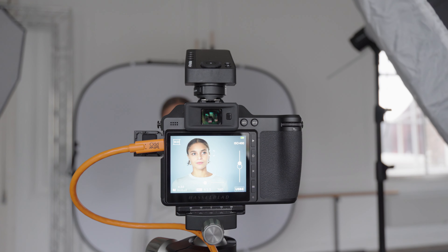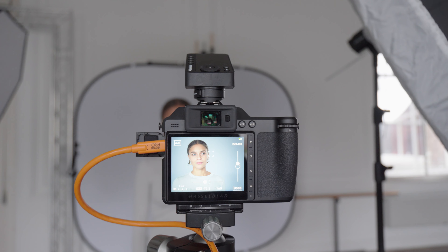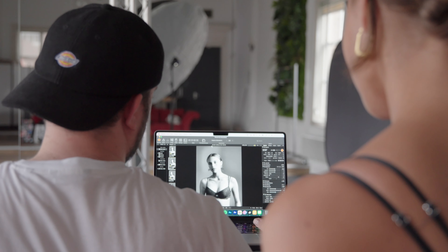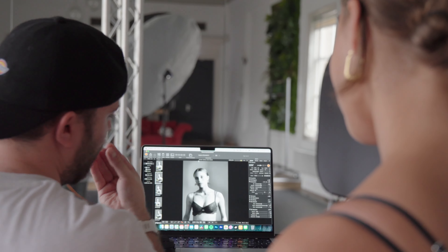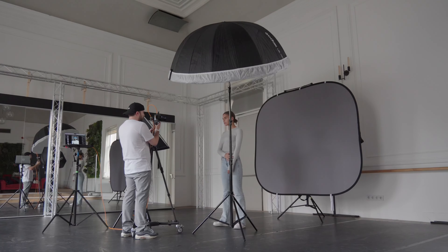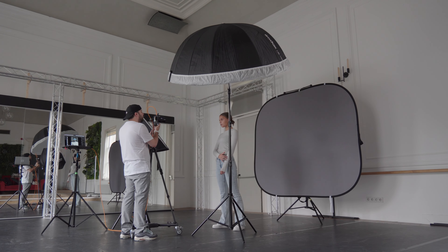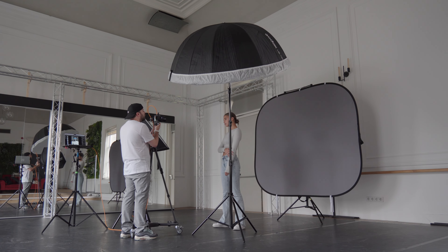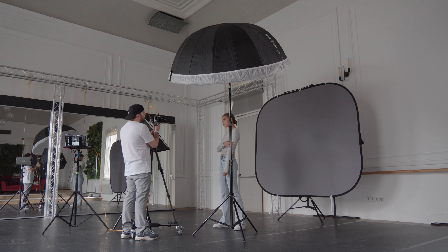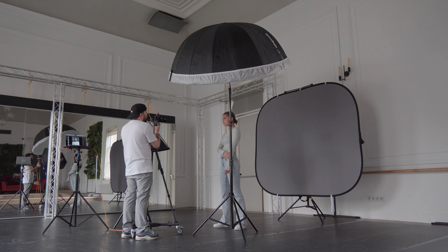For studio work I always shoot directly into focus. To keep things simple I create my look when shooting, and when I change the lighting I readjust my look to match the current light setup. I really like black and white, so I set it up for that and then shoot everything directly black and white instead of converting it afterwards.